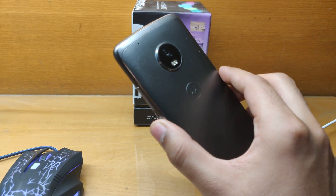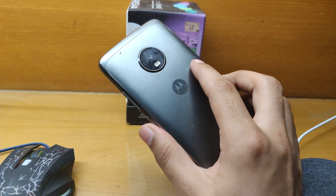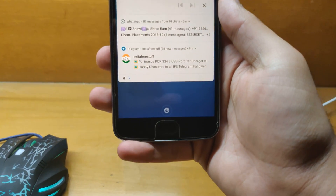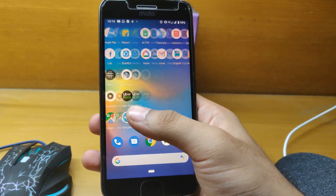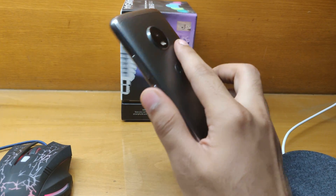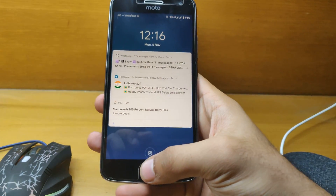Welcome guys to yet another tutorial. This time I will be showing the Pixel Experience ROM — I have already flashed it. Thanks to the developer for making it so smooth. I've been using it as my daily driver and it is really very smooth and stable. It just brought my Moto G5 back to life, so let me quickly show you some of the features.